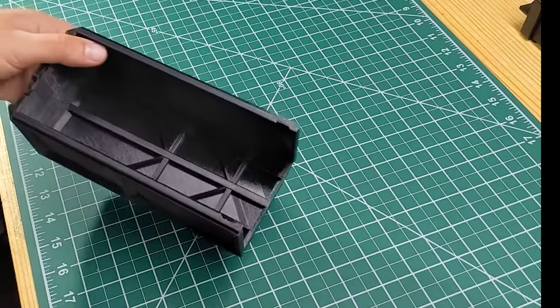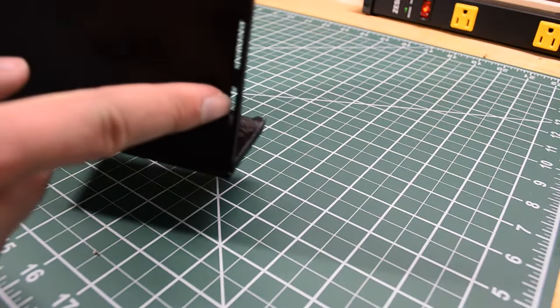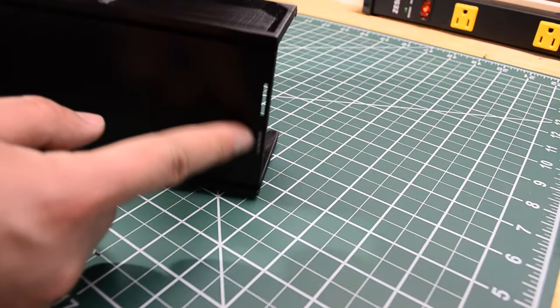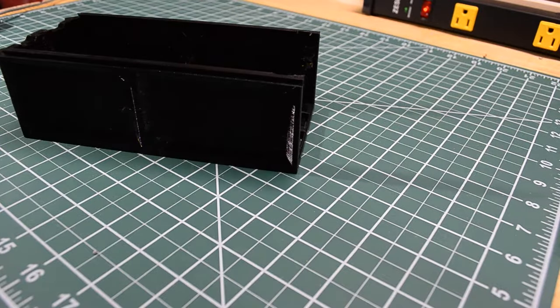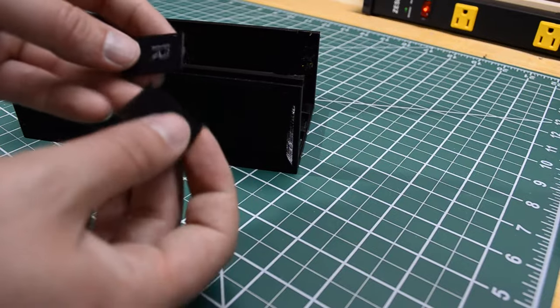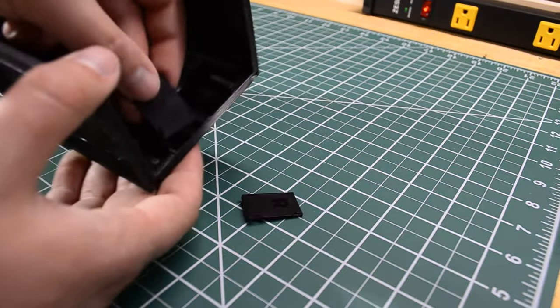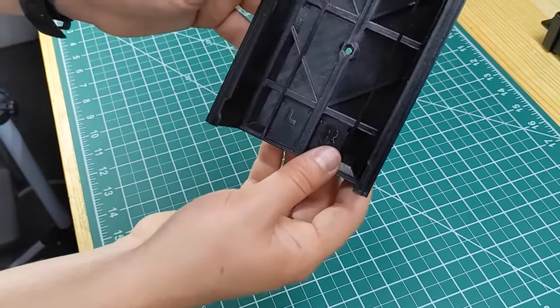Now we'll prep the drawer case. You'll notice these slots on the bottom — those are actually for the drawer stoppers. They're optional, but I'll show you how to install them on this drawer case. Each tab is going to be marked left or right for placement. Position them in the case and press them to snap them in.